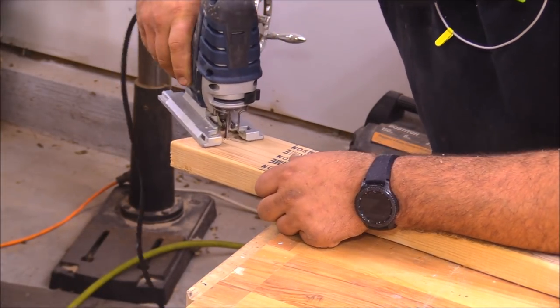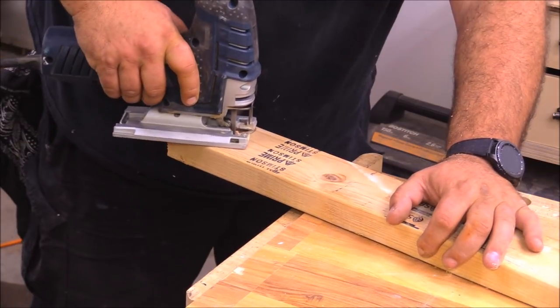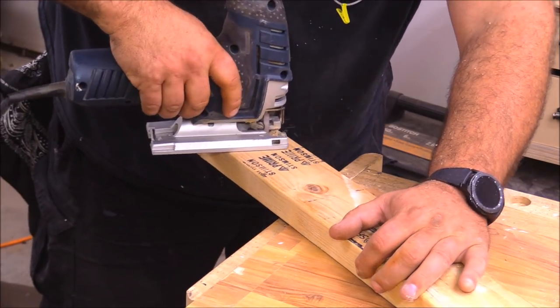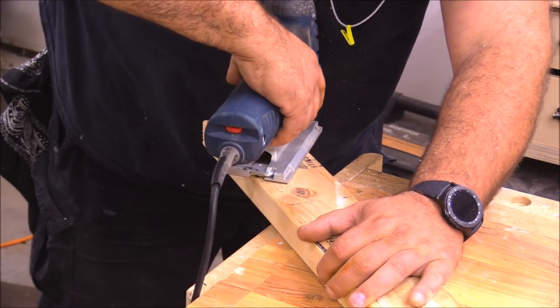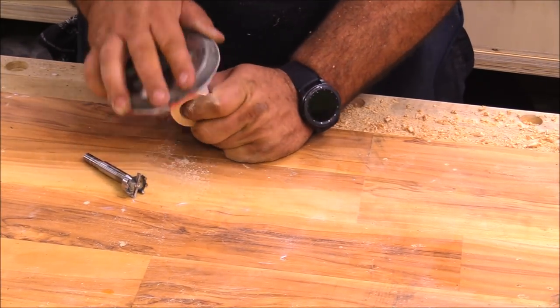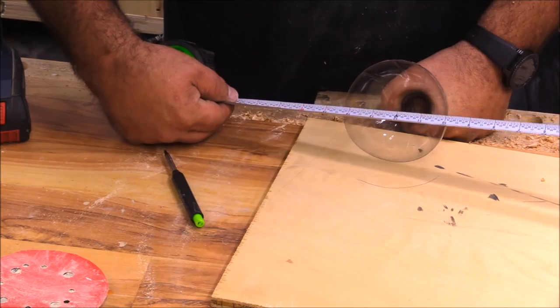Once that was done I drew a circle around that whole section and I'm using my jigsaw to cut it out. I'm taking my time with this because in thicker material it's really easy to get the blade to flare out, so you end up with uneven cuts. Just take your time, and if you do get a little flare it's not a big deal — small project, easy to clean up with some hand sandpaper.